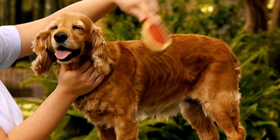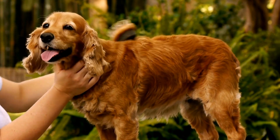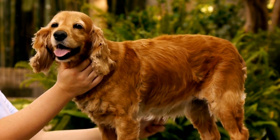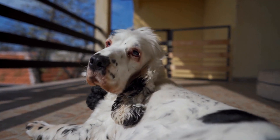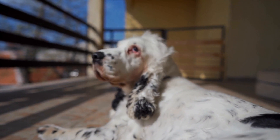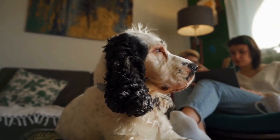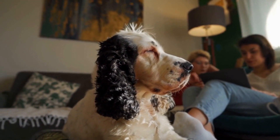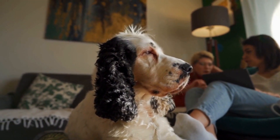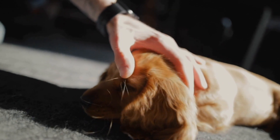As your English Springer Spaniel becomes accustomed to staying in the crate with the door closed, you can start leaving them alone for short periods. Start with a few minutes and gradually increase the time as your dog becomes more comfortable. It's essential to leave and return calmly, avoiding a dramatic entrance or exit that may cause anxiety or excitement. Remember to reward your dog for remaining calm and quiet during your absence.